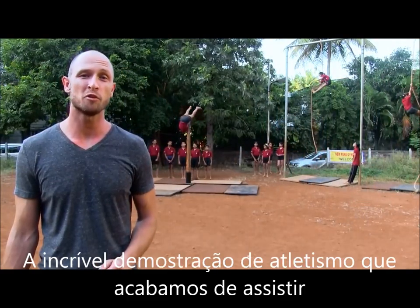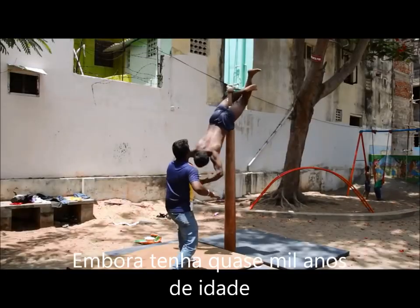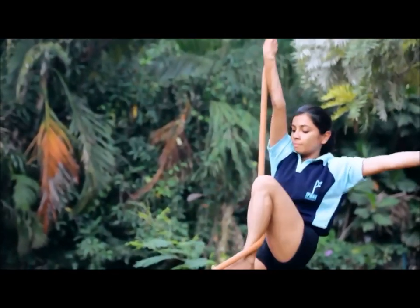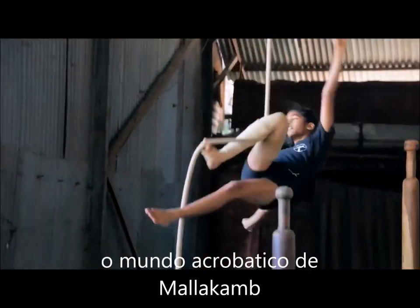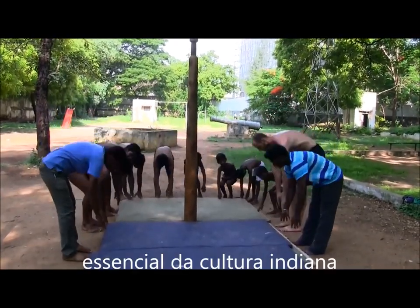The incredible display of athleticism you just watched is a traditional Indian sport called Malakam. Even though it's nearly a thousand years old, it wasn't until 2013 that it was declared an official state sport of India. Today on Million Ways to Live, we explore the acrobatic world of Malakam and learn why this amazing sport is an essential part of Indian culture.